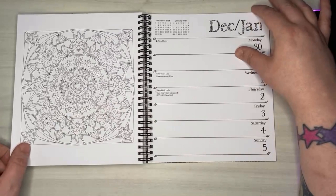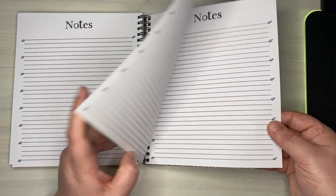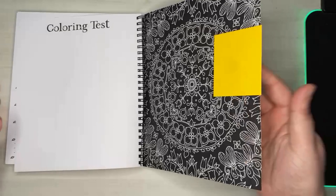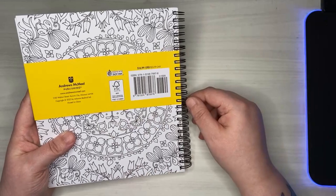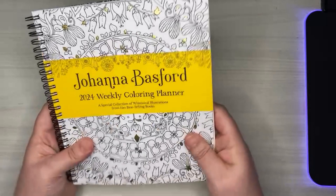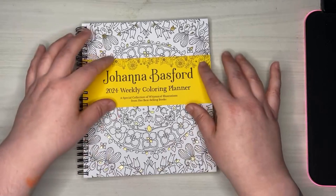It's also got some notes pages, a 2025 calendar, and a test page in the back. Overall this is pretty cool. I just saw it at the store for 17 dollars so I had to pick it up. The cover is slightly thicker than the inside pages but it's colorable, so you can actually color the front and back cover as well.